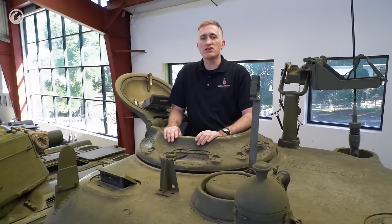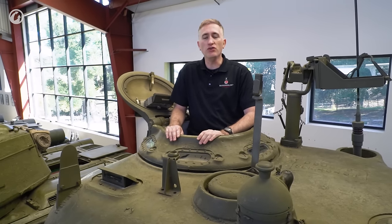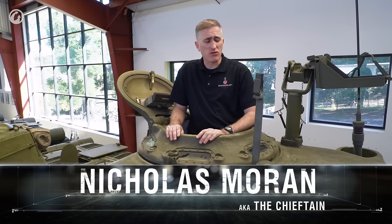Welcome back to Military Vehicle Technology Foundation and our tour, part two, of an early model M4A1. It's a Grizzly, but who's keeping track?